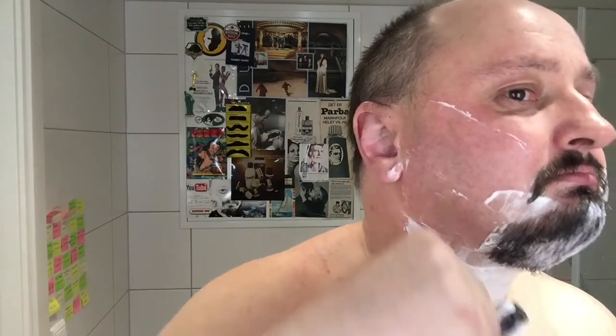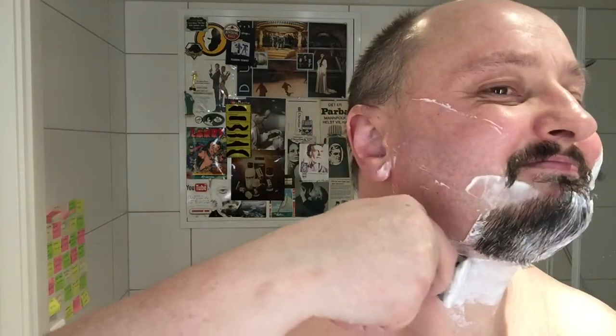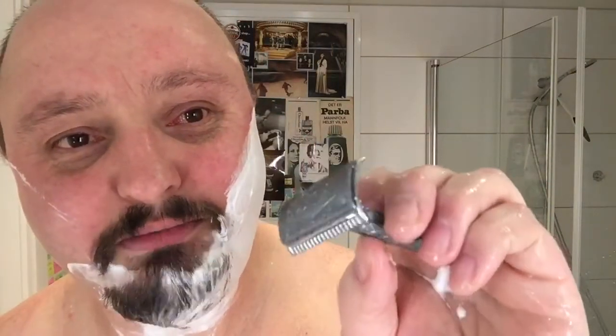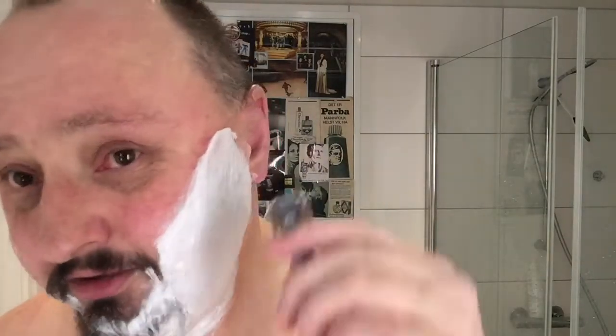I asked Joe from Queens if he would make another shaving video and he said he will try, so thumbs up for that. I also got a Juma when I was in Riga, but it's plastic and chrome colored and it doesn't look usable. But this other one - that's a good job.